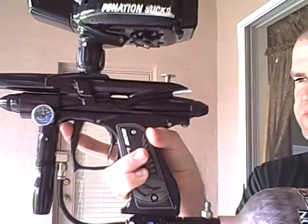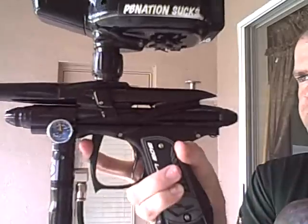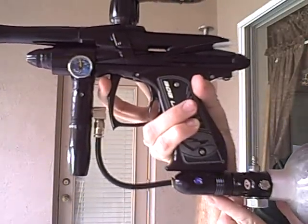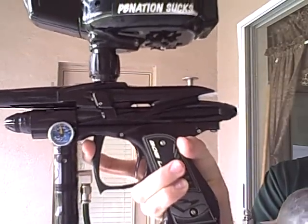We got a new generation 4 Intimidator for sale, the infamous model of Rendition Paintball. We have a 14 inch 691 Mark Barrel that we're giving you. We're also giving you the brand new 2008 Bob Long Mark ASA. We did a Rendition Magnet trigger kit and a trigger job with this gun.